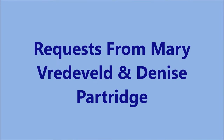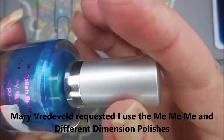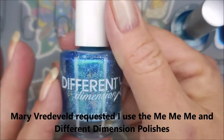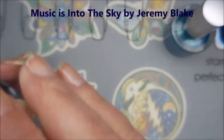Hello my friend. Welcome to my channel. Today I've got requests from Mary and Denise. Mary wanted to see me use the Me Me Me and the different dimension polishes that Becky sent me. This one's called Splash Splash and the different dimensions is Birthday 2018.